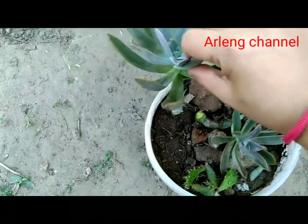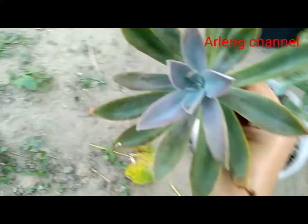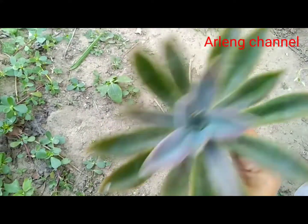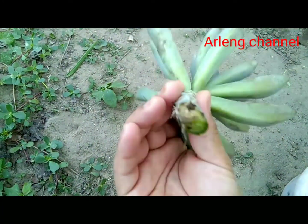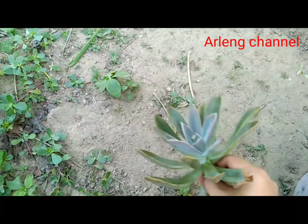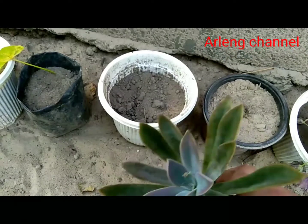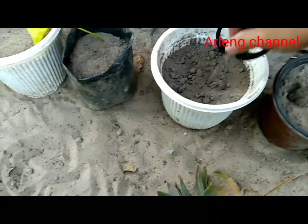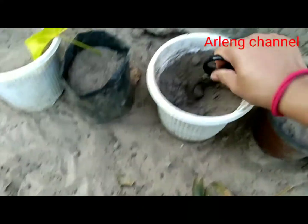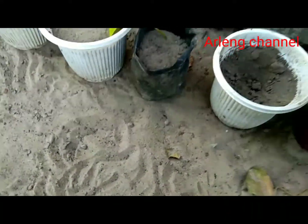Today I will chop only this one stem; the other stem I will chop on another day. I always love planting succulents, but since they often get rot easily, I never used to buy many succulent plants and I do not have much of a collection.